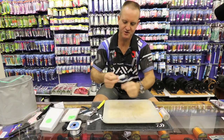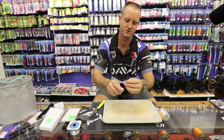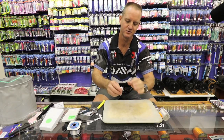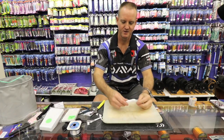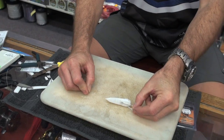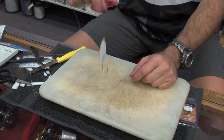To finish it off, all we're going to do is a couple of half-hitches — one, two, pull tight; one, two, pull tight; one, two, pull tight. There we go. That is the trace basically finished off as far as the hook and the flotation on the chocker goes.